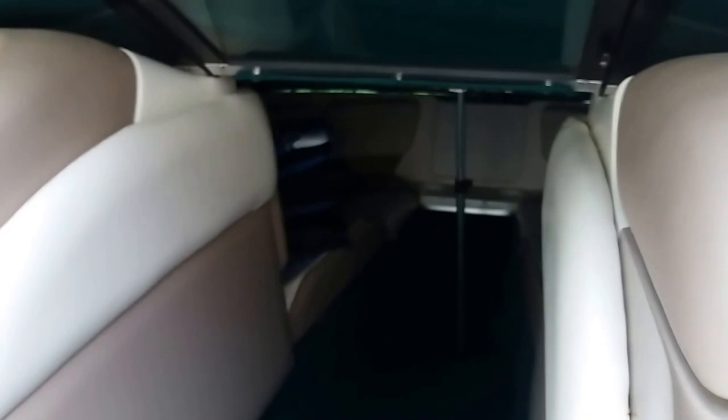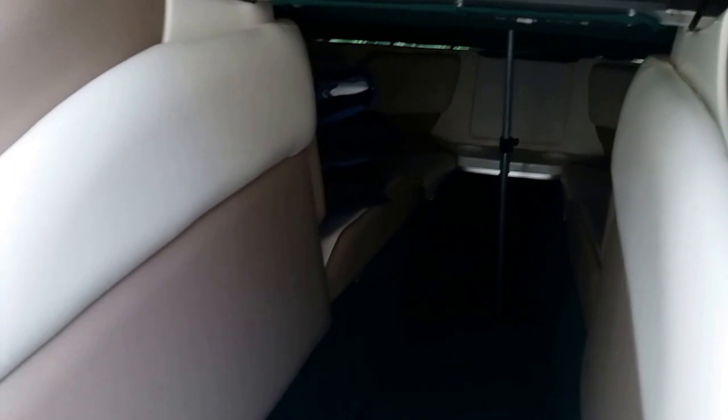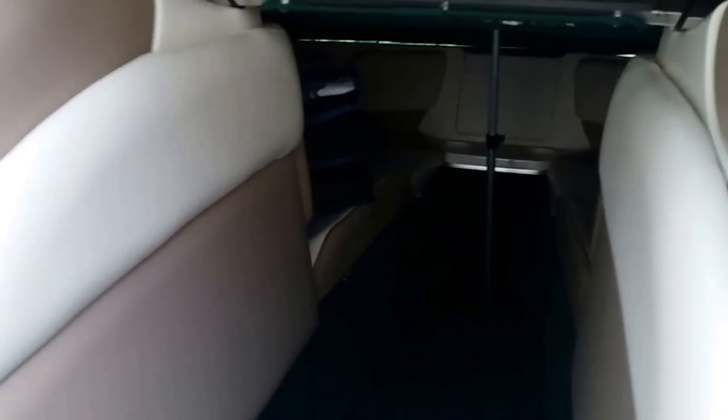I then upgraded the five-and-a-quarters to six-and-a-halves. Those are some Alpines mounted kind of midship on each side. I've got a couple more tucked under the rear seat, which is going to be tough to see. And then I also have two more that fire forward into the Bowrider section that weren't originally there.